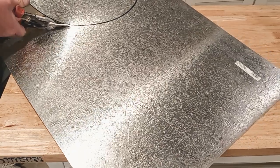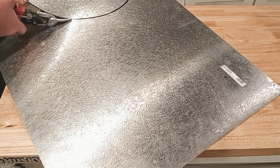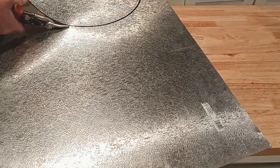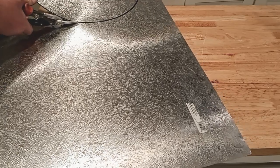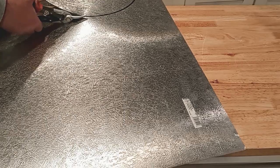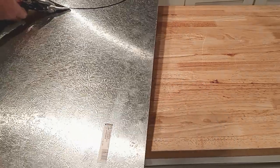This is the lightly textured aluminum, not the heavy textured. For this center plate, you can use completely flat aluminum with no texture. I chose the light texture, but it's really up to you — I've seen Alexi's disc completely flat.